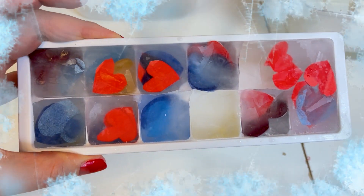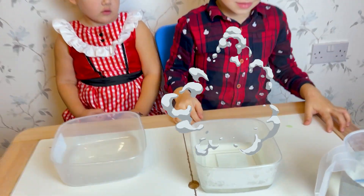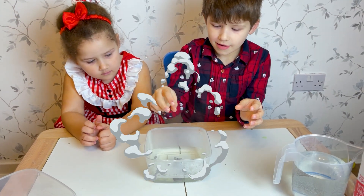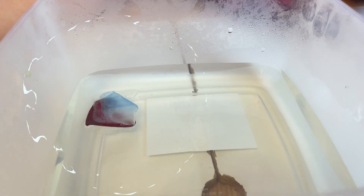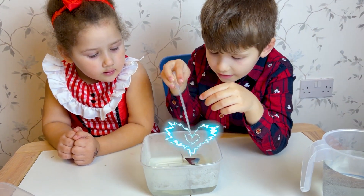Now we took our ice cubes from the freezer. Now it looks like that. So first we will put it in very hot water. Don't touch it, it will burn your finger. Let's go ahead and put it in the hot water. It's melting super fast! Yeah, it's melting very fast! It's very hot water!